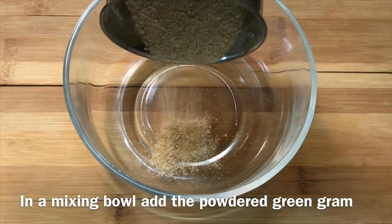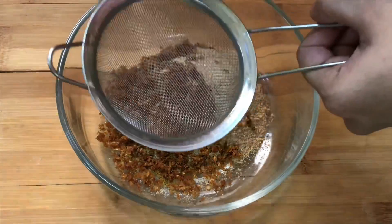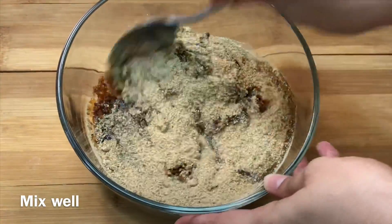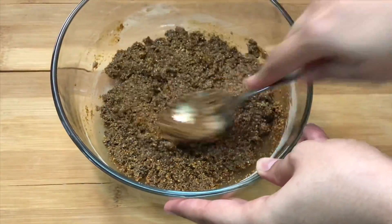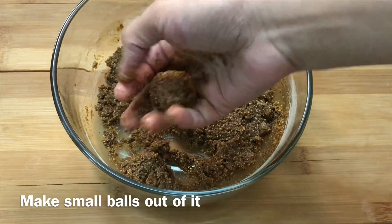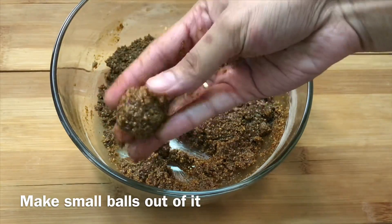We will add a fire to the water. We will mix the water and mix it. Now we will mix it. We will add a little bit of water. If we add water, we will add water.